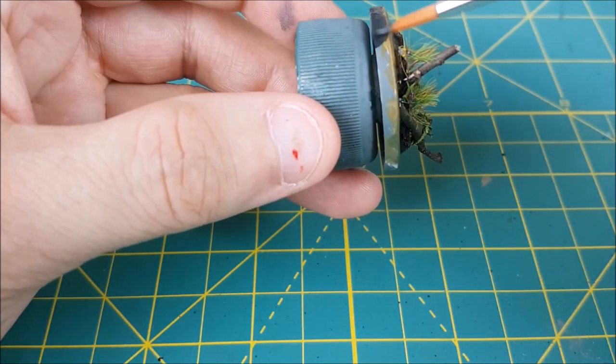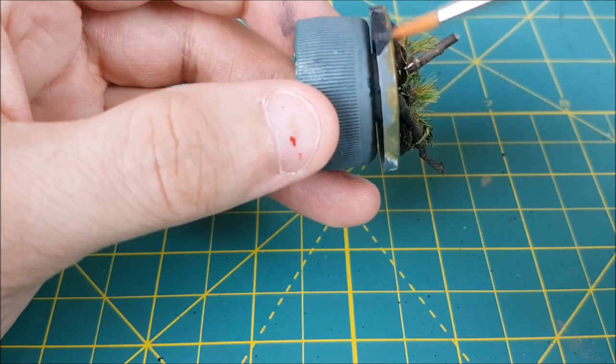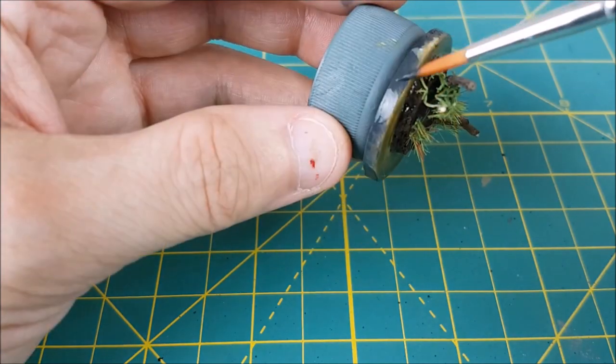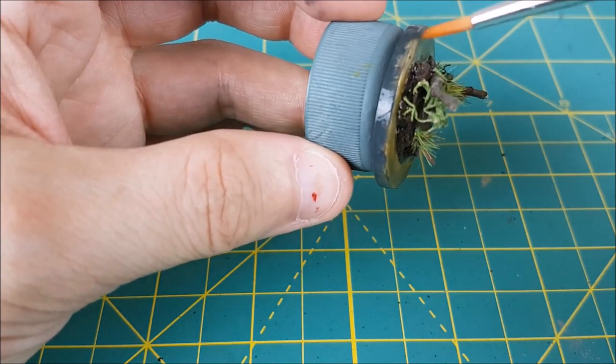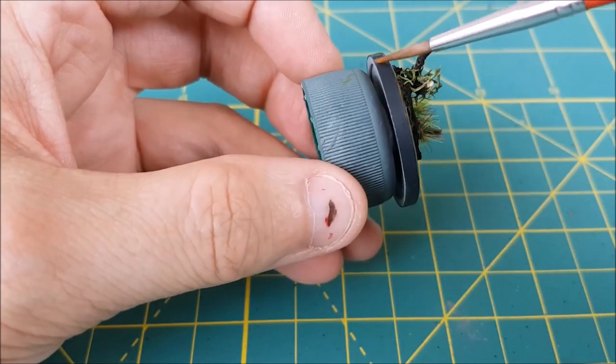As the final step, I'm painting the rim of the base. Now unlike most of my bases, I will not be spraying this with a matte varnish — that will totally ruin the water texture. Instead, after painting the rim of the base, I'll use some brush-on matte varnish to keep this from chipping.